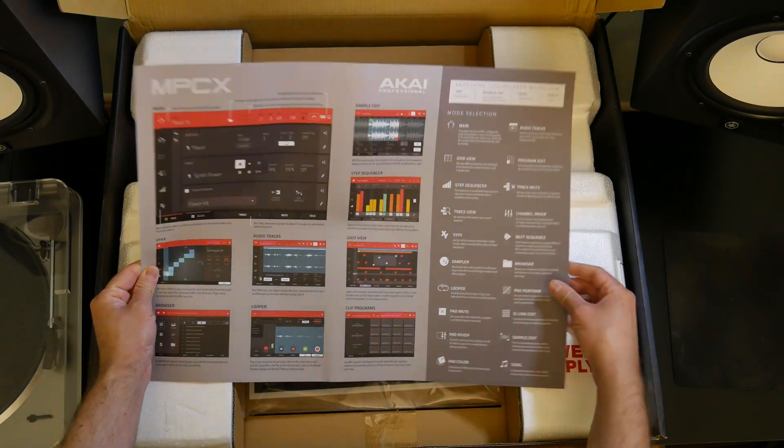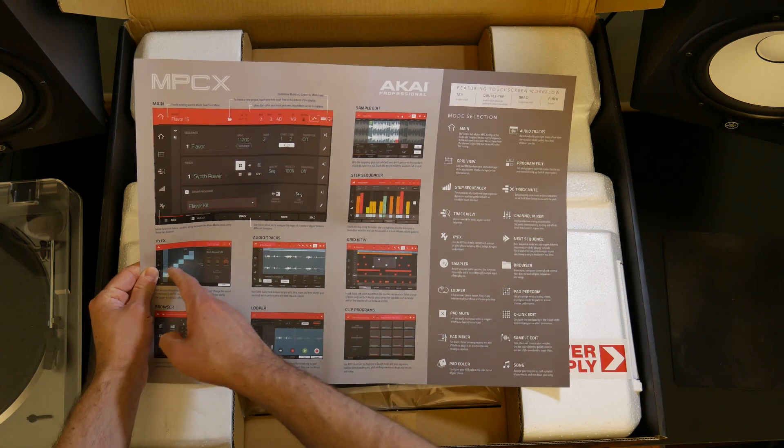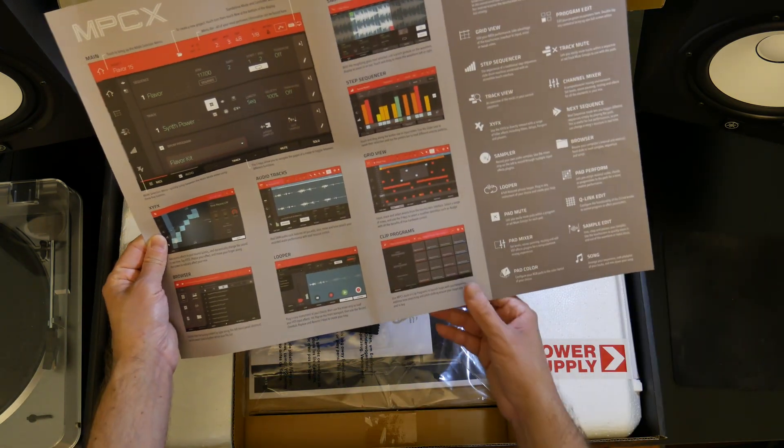And then on the back you've got the MPC-X. It has the main window here — your X, Y, FX, Browser, Looper, Audio Tracks, Grid View, Clip Program, Step Sequencer, Sample Edit. So it goes over all these modes right there.